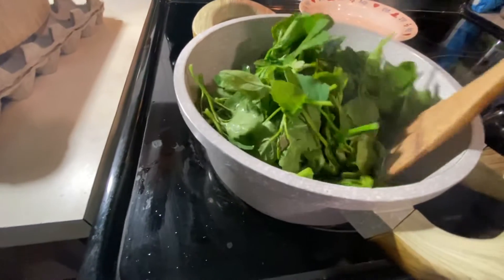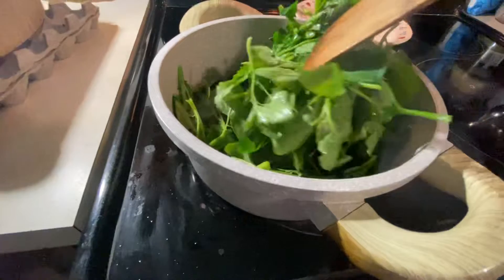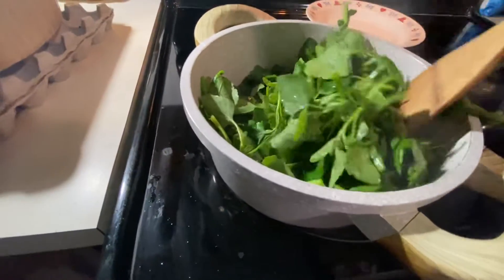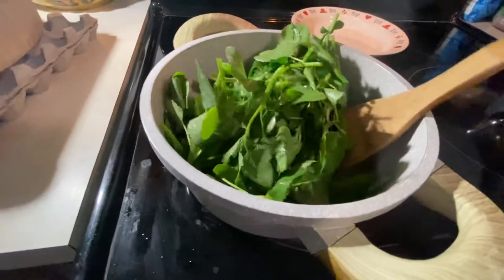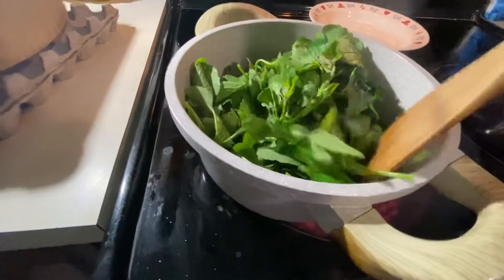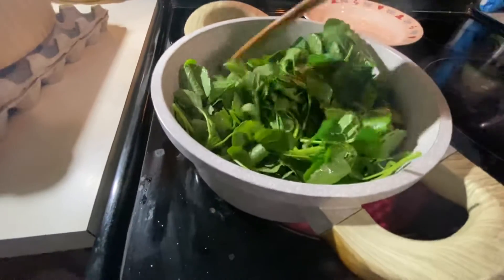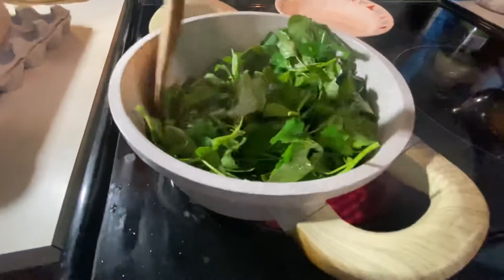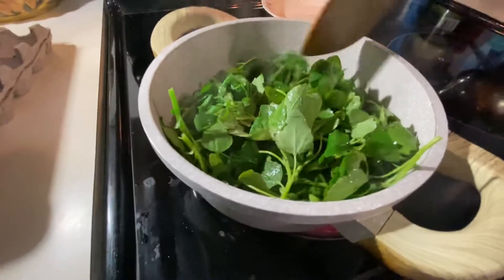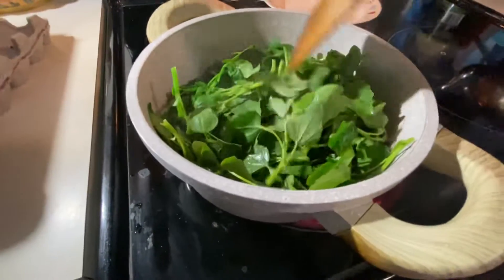It's an herbal plant. It also helps your body. You can also add other vegetables too. It's a baby tender one. When they grow big, I'm going to get the older ones to make a tea. But when it's baby tender like this, you cook it.